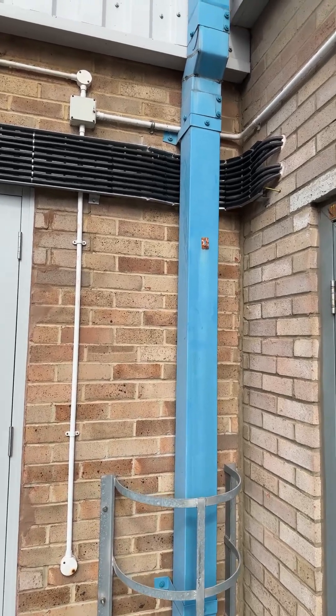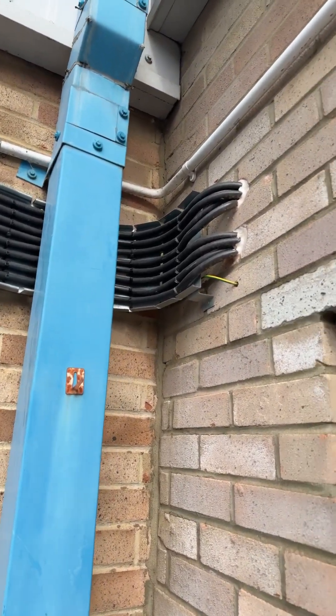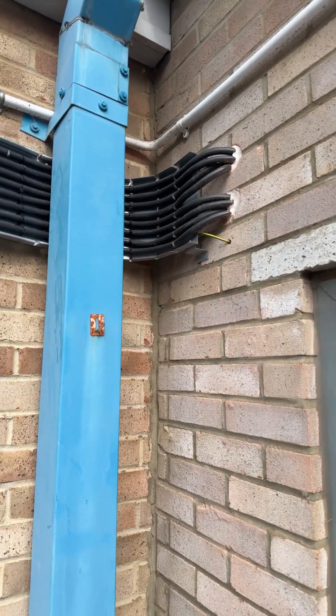Now the camera's flipped around — you can see these are the supplies coming out to the EV chargers. They are a three-phase charger, giving you more power obviously with the three phases.